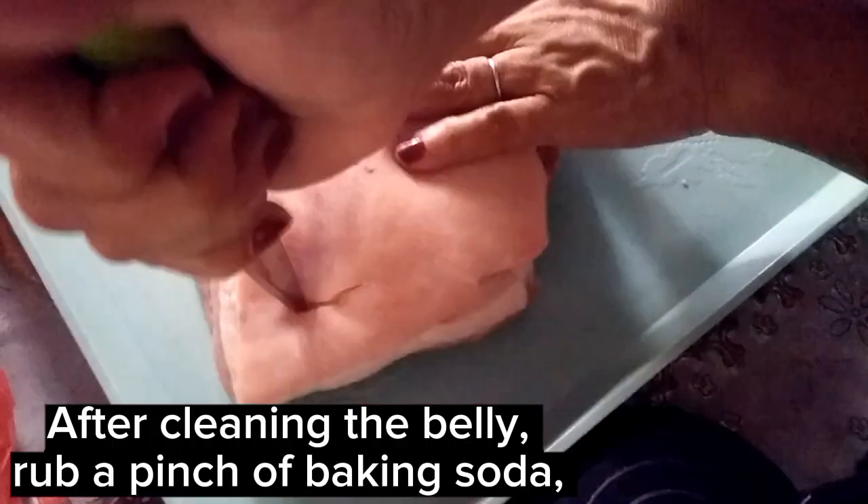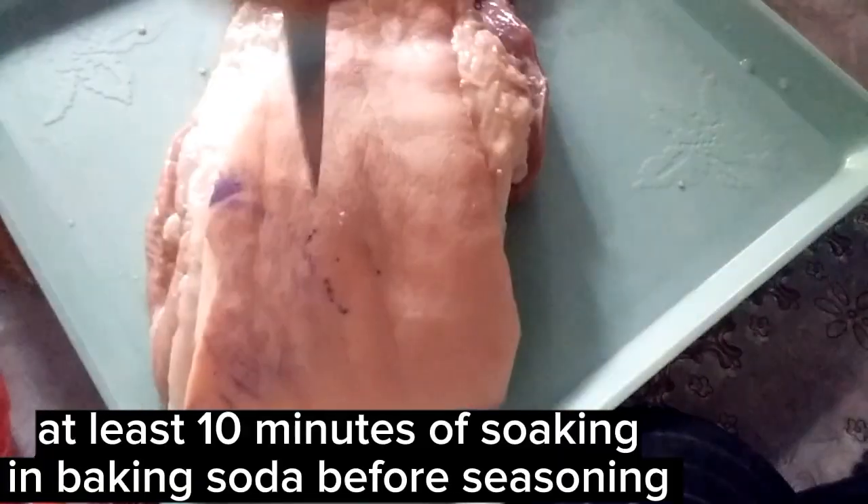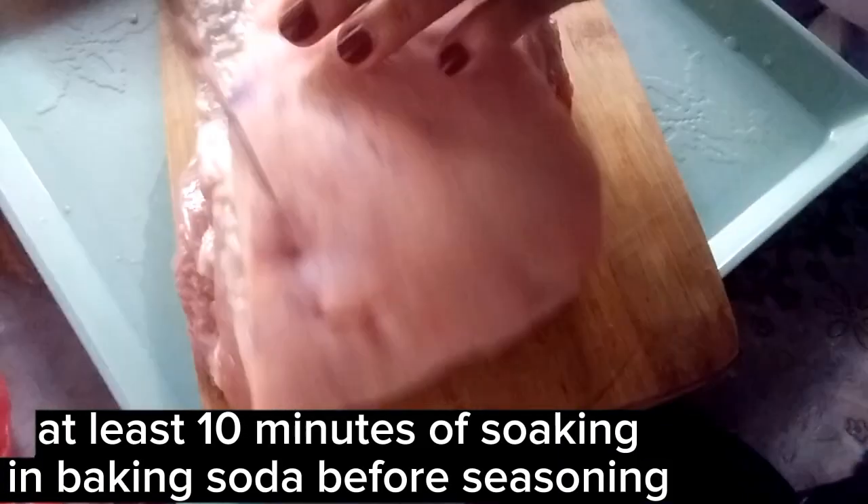After cleaning the belly, rub a pinch of baking soda so that the grain of the meat is soft. At least 10 minutes of soaking in baking soda before seasoning.